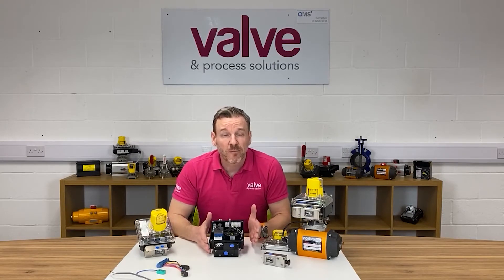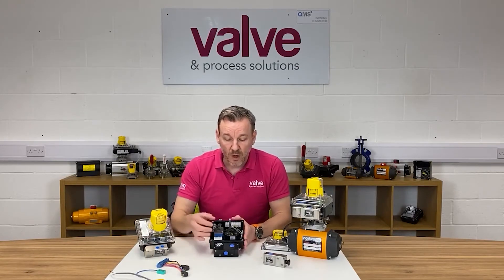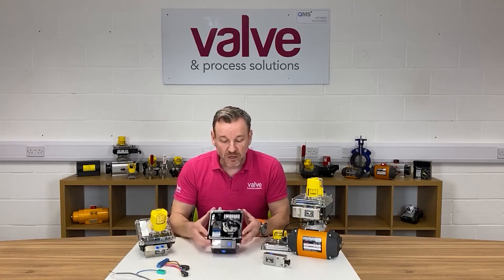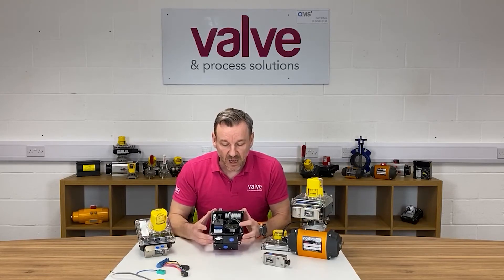We've got various different protocols — there are five main protocols: ASI, Profibus, DeviceNet, Foundation Fieldbus, and Modbus. Whichever protocol we go with, we put the relevant card into the housing. As you'll see from this unit here, we've actually got an ASI card in there.